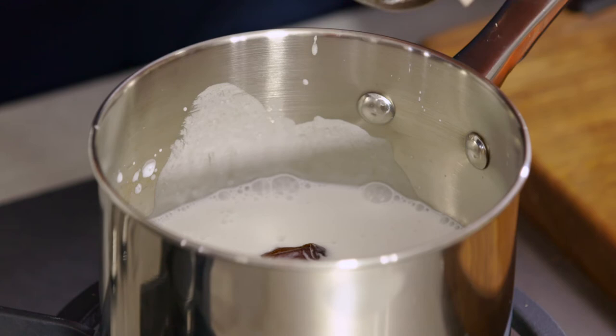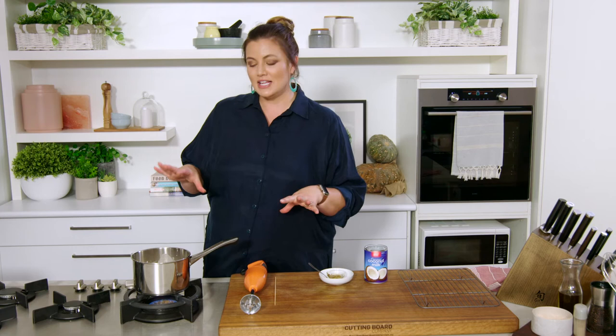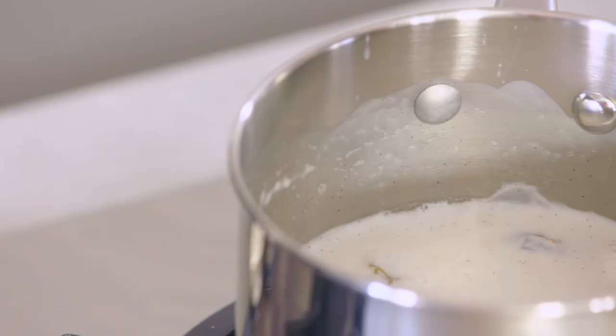We've got some more dates and some vanilla paste — you could use fresh vanilla bean, whatever you have access to. We'll bring that up to a medium simmer, nice little gentle rolling bubbles. That should be enough heat to soften the dates, and then we'll use a stick blender to smooth it all out. If you want a really smooth caramel you can pass it through a sieve, but I'm happy to use it just as is.